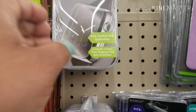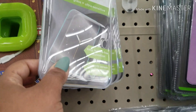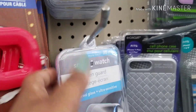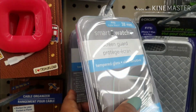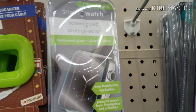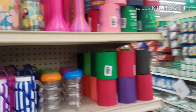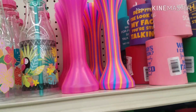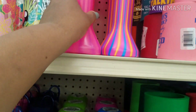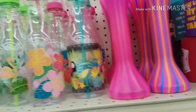They have these new smartwatch screen guards. This is nice — it fits Apple Watch. They have it right here: this fits a 38mm, and this fits a 42mm. These are the new water cups they have, really, really nice — the straw is a curly straw. They have those still.